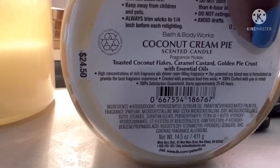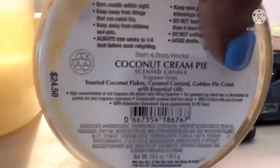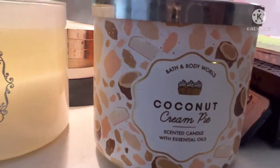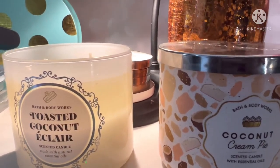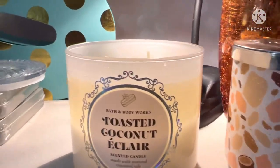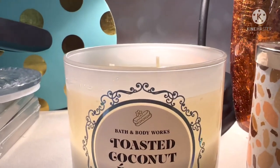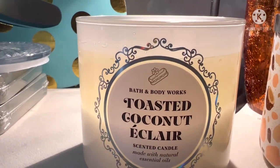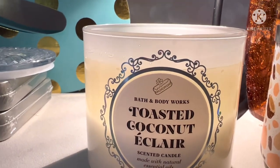The Coconut Cream Pie has toasted coconut flakes, caramel crust, and golden pie crust — so as you can see, this candle is different, with different notes. It does provide that gourmand essence, but it's definitely different. With the Toasted Coconut Eclair you can pick up the chocolate frosting and the donut note, which makes it very gourmand-ish. It's good. If you're able to give this candle a try, I think you should — especially if you like gourmand and coconut-smelling candles.